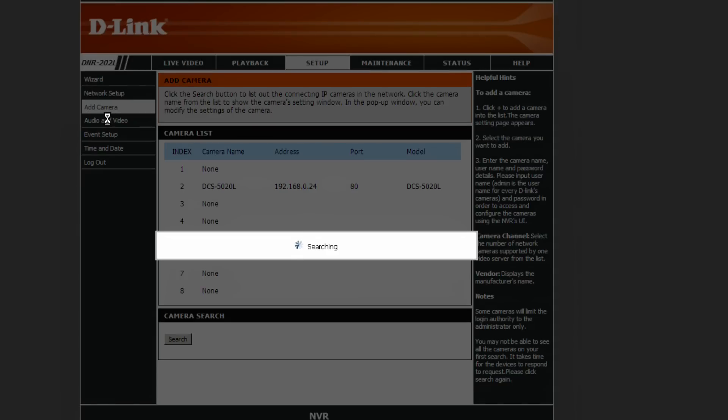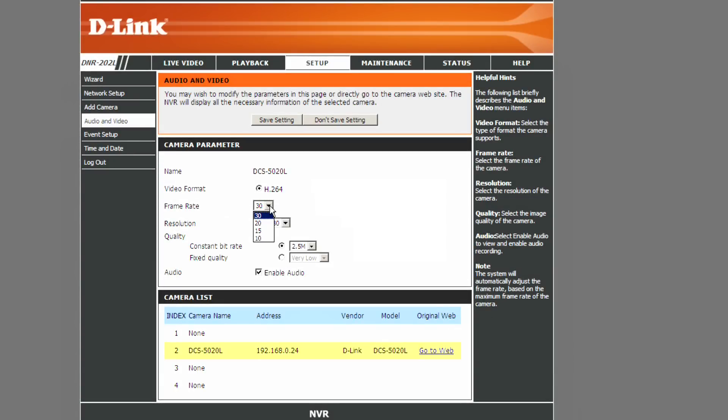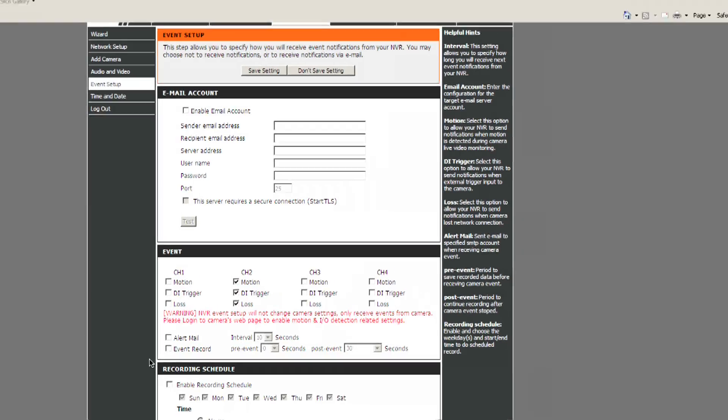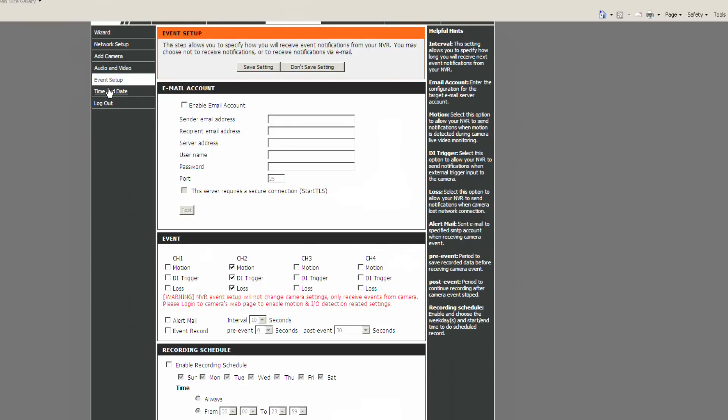Through the setup interface you can add a camera and the device will search your network for any new cameras. You can also configure video recording format — lowering the frame rate or resolution to save disk space, and tweaking the bit rate. I like keeping audio on because if you're trying to catch somebody, you want to hear their voices if you can't see their face. You also need to configure motion events in the DVR separately, even if the camera is already recording them. Additionally, you can set a recording schedule — for instance, recording only at night.